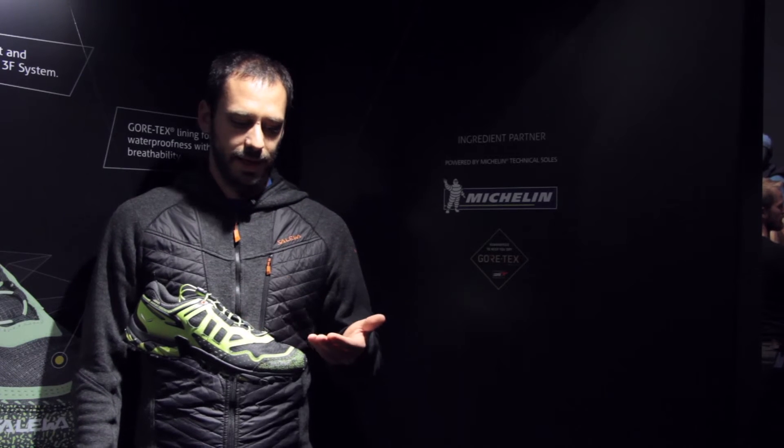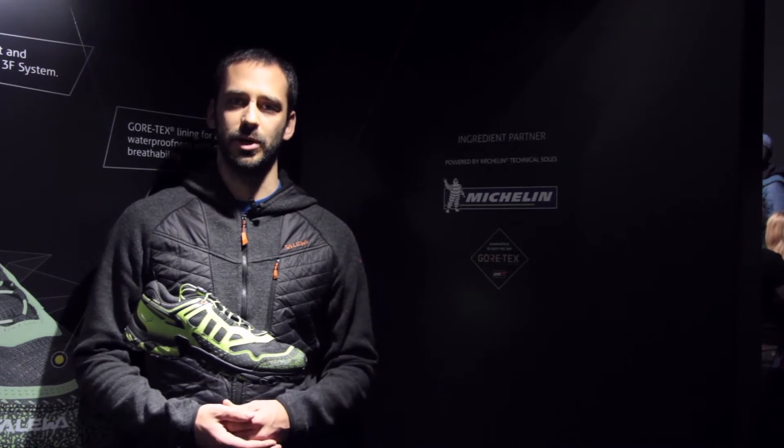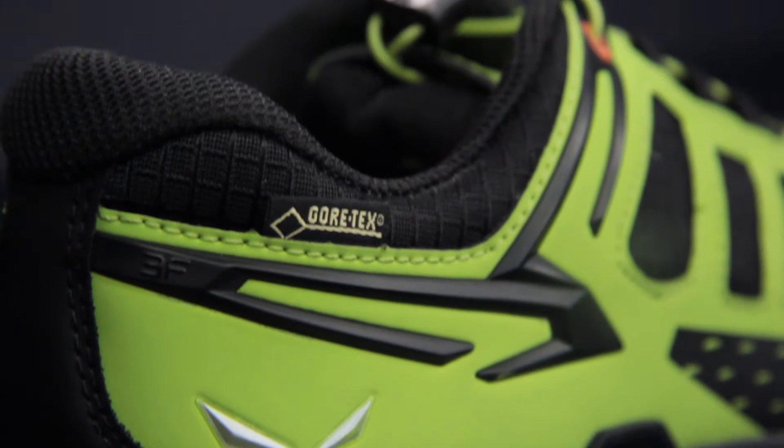A key highlight of this shoe is that we are offering a waterproof shoe for mountain training, especially now in winter time. With climate change, it is possible to practice this activity for an even longer period of the year.